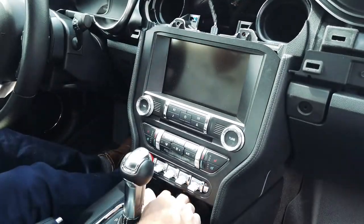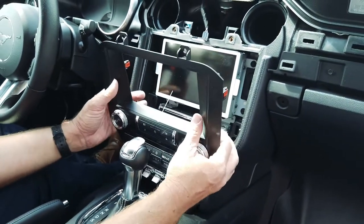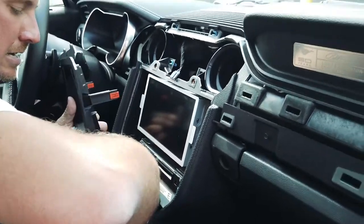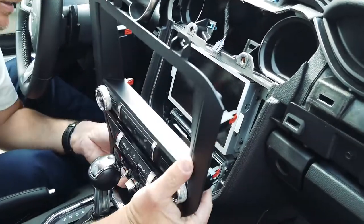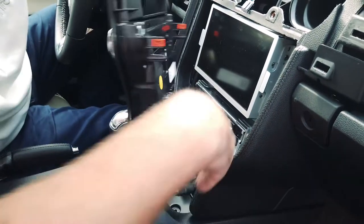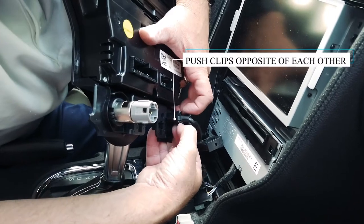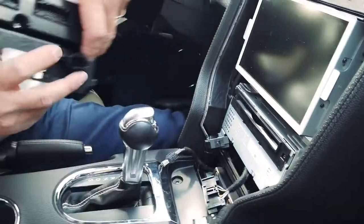Now that we have the four screws removed — two on the top, two on the bottom — we're going to pop it out. It's just held in with retaining clips at this point. Pull it up and out at the same time, then come behind and disconnect the connectors in your control panel. Press on the tab and pull out. For this connector, you're going to want to separate the bottom from the top to release it.